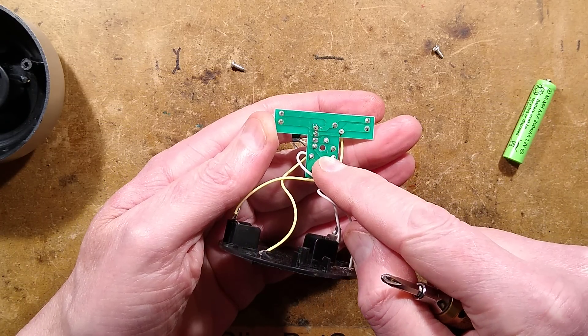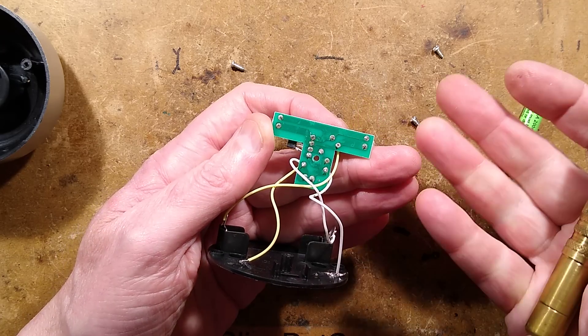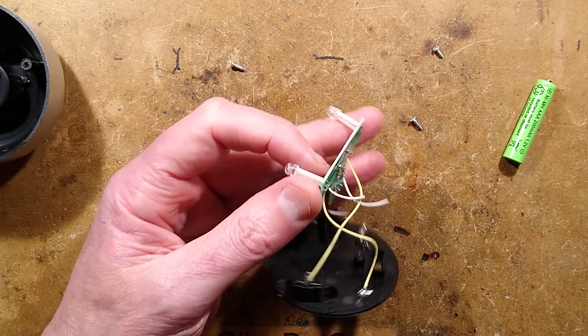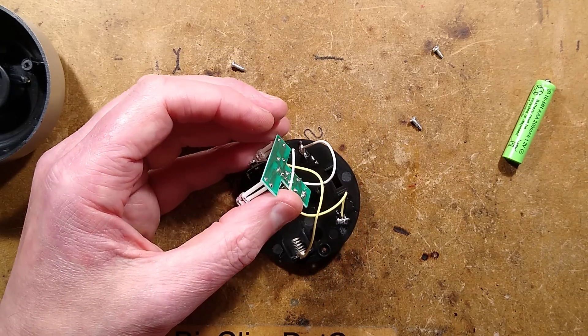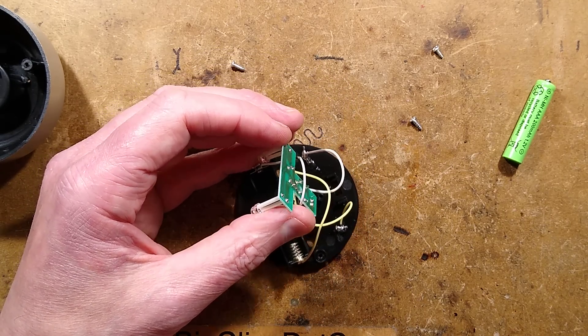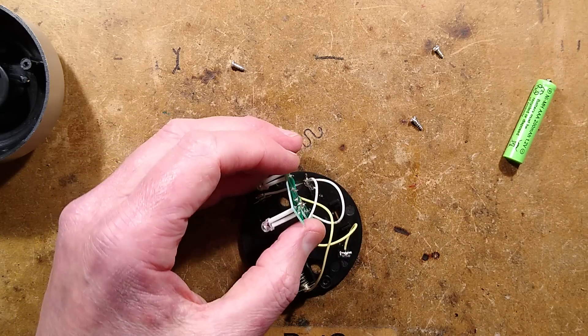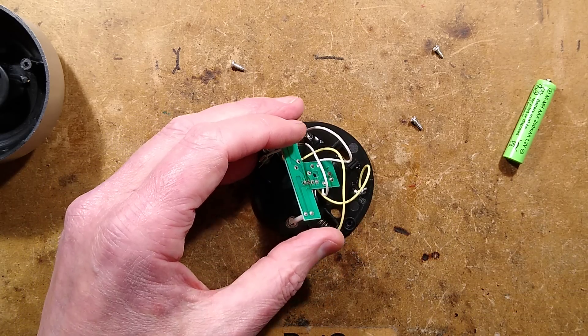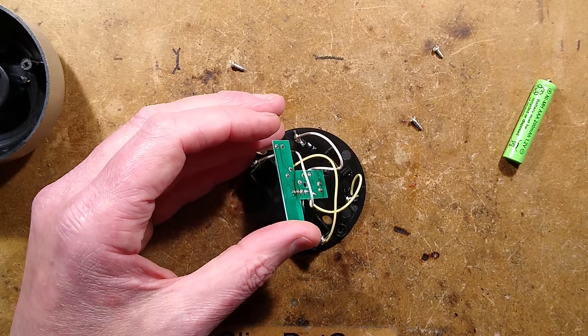Are the LEDs in parallel? Yes, they are in parallel — boo! We could have wired them in series; it will work with them in series. But let's swap these out. I shall choose a colour. Blue would suit it because it looks a bit like a moon. Actually, I'll use the ice blue LEDs because they look great. Hold on a second while I get the stuff together.